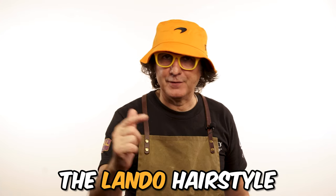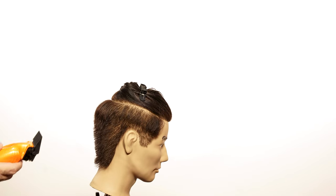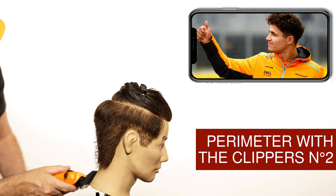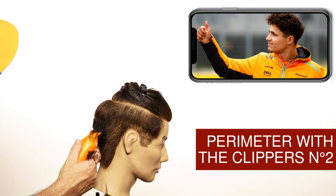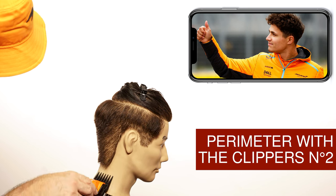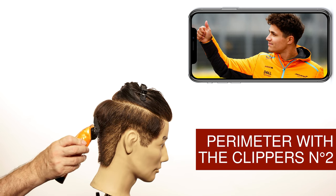On this video I'm going to reproduce the Lando hairstyle for all you guys with curly hair. To start this haircut I'm going to be using my Coco Clippers with the number two guard. I'm moving my clipper from the bottom up to the weightline that I want to create. As you get closer to the weightline, take off with the clippers.